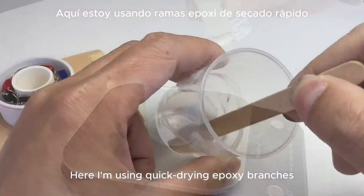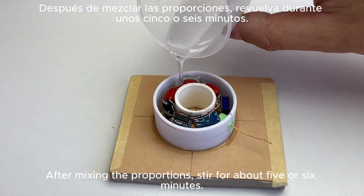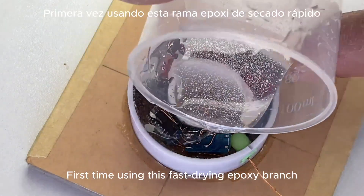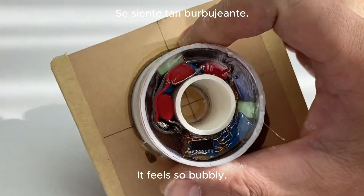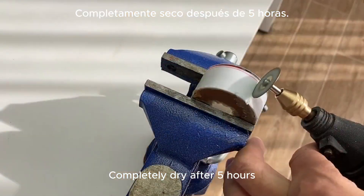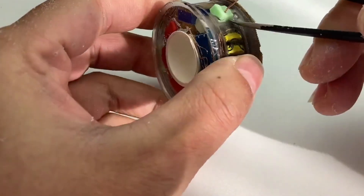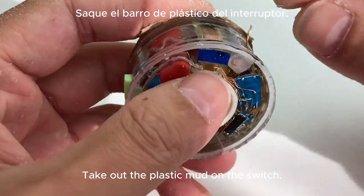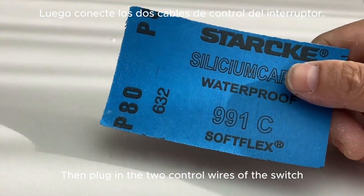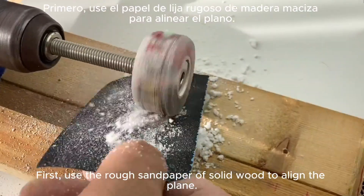Next, glue it using quick-drying epoxy. After mixing the proportions, stir for about five or six minutes, then slowly pour it into the mold. This is the first time using this fast-drying epoxy — it feels bubbly. After completely drying for five hours, it looks okay from the outside. Take out the plastic mud on the switch, then plug in the two control wires of the switch to prevent them from breaking when polished later.